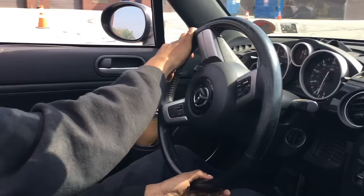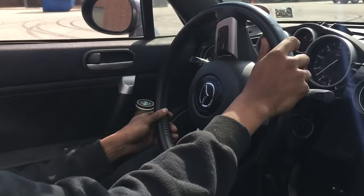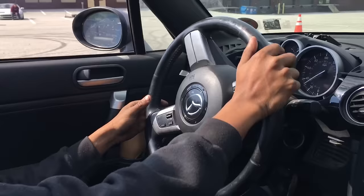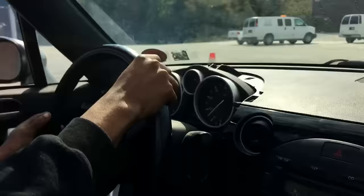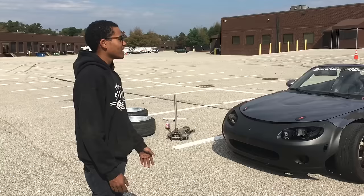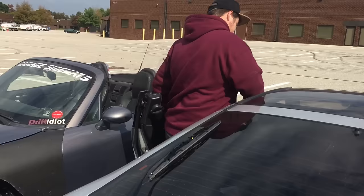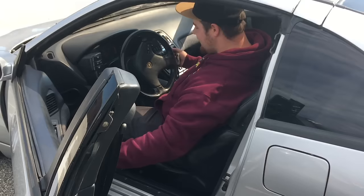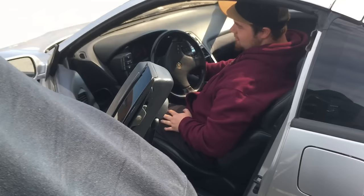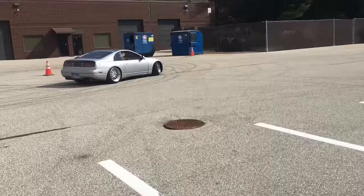We're going to give Daquan a shot because everyone learns differently. We're going to hop in the Miata — he's going to do some things. Daquan is going to do a wide view around the cones — first gear, clutch kick. His diff is really not great. We're going to do an outside view and explain how he does it. I usually just clutch kick — I don't take my hand off the wheel like Sebastian. I kind of just slowly counter steer.